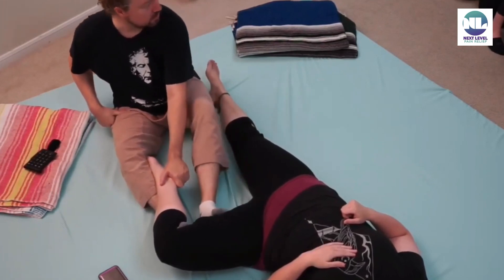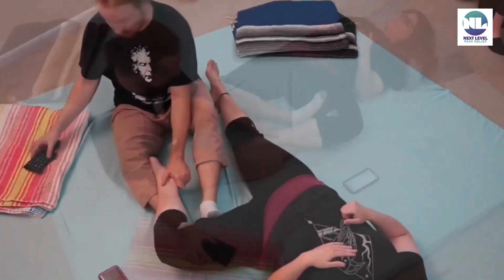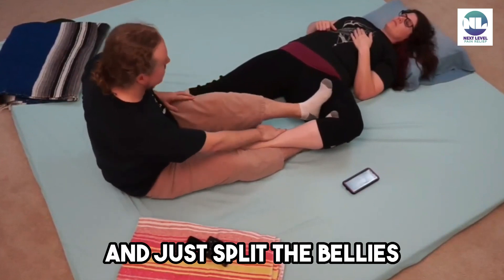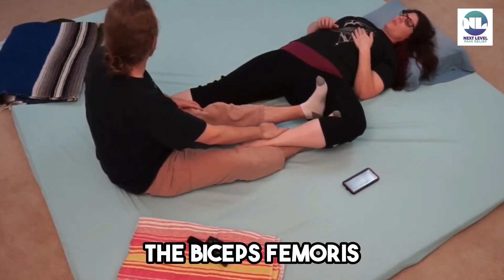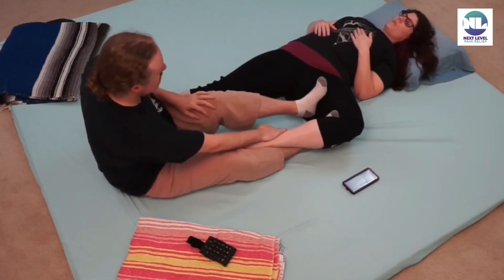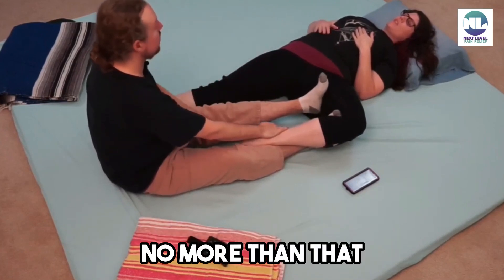Big, broad arch. After I've done this a handful of times — you can see how big and broad it is — I can use my heel and just split the bellies of the biceps femoris. I'm making eye contact to make sure I'm not using too much pressure. You see how my leg becomes extended? No more than that.